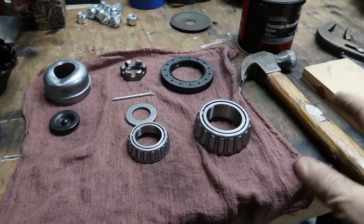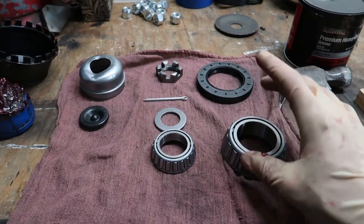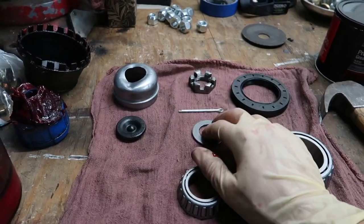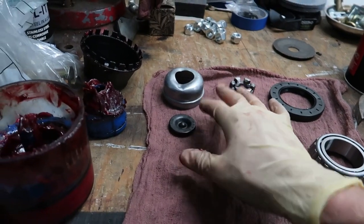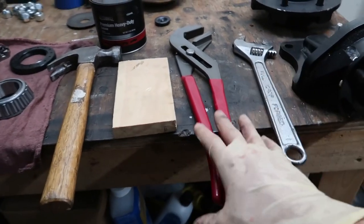As far as what parts you should have in front of you before you can assemble the hub: this is the inner bearing and the inner seal that goes on the outside of the bearing, this is the outer bearing, washer, castle nut, cotter pin, and then your cap with the little grease fitting.